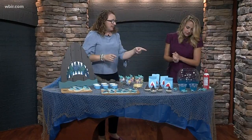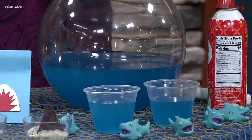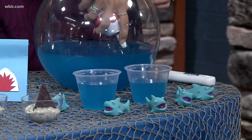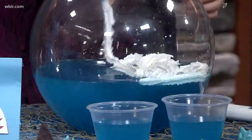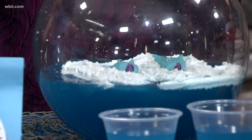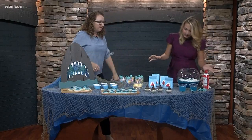I grabbed this vase here, which is kind of like a fish bowl — less than ten dollars. I thought what a better way to serve your punch than in that. We're going to put some whipped topping in there to kind of give it the look of the ocean — and then you've got your whole ocean waves going on. You can drop some of these little shark guys in there, which I did wash off already. When you're serving your punch, maybe you could scoop that out and add it to your cups.